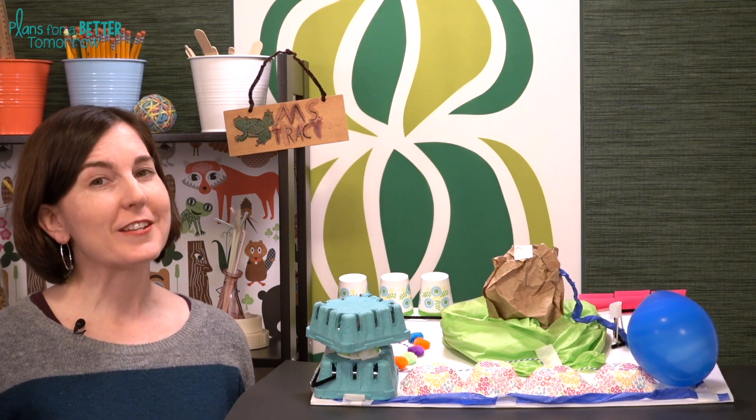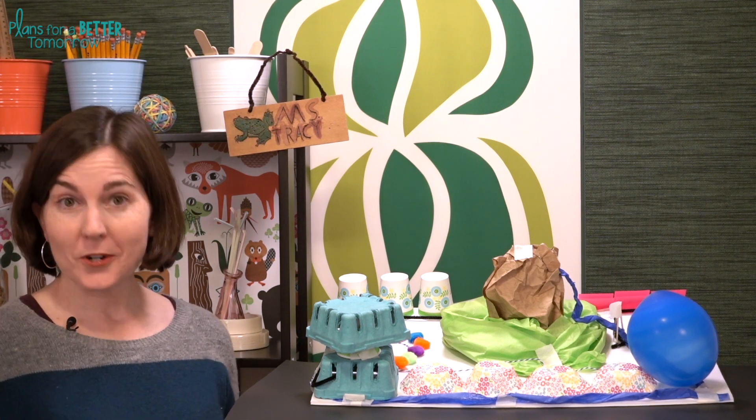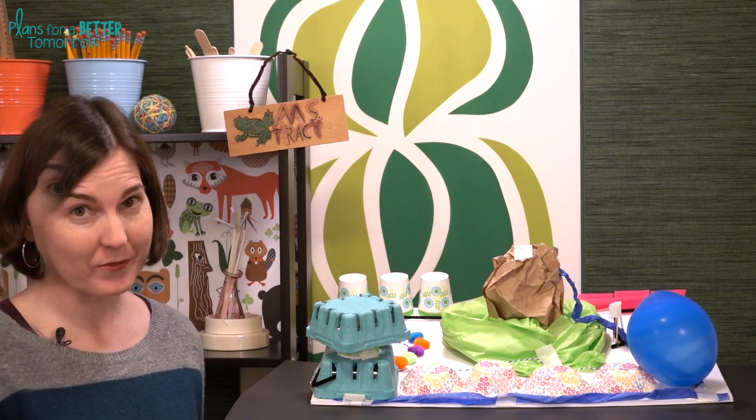Hi, today we are doing a challenge that is near and dear to my heart. It is called New Earth City. It's perfect for Earth Day, but truth be told, it's really fine any time of year.